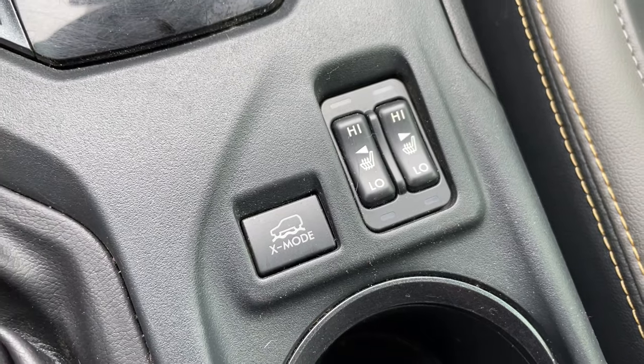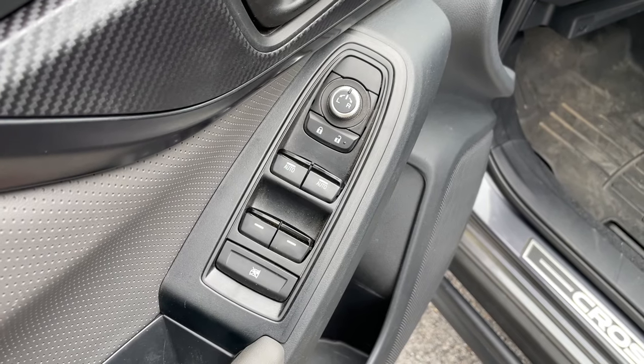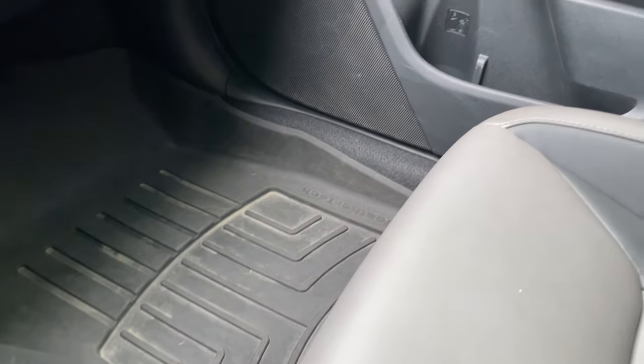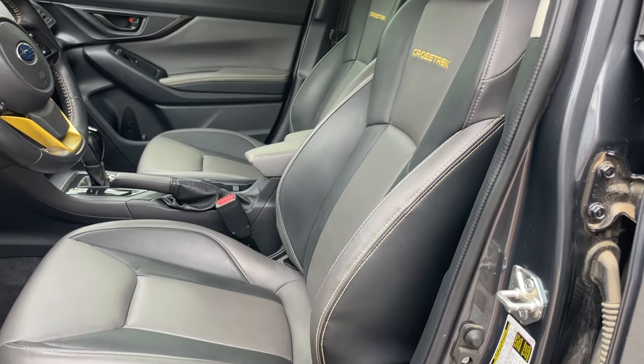You also have your heated seat buttons — this does have heated seats in both high and low settings. Then there's the X-mode button, which is your dirt and snow mode, unique to this trim level. Moving over to the door panel, you have easy access to front and rear window controls and mirror controls. As for the passenger side, there really isn't much to speak about — cup holders, window controls, and that's about it. This is not a driver-focused vehicle, so passengers can also utilize things like the infotainment center.